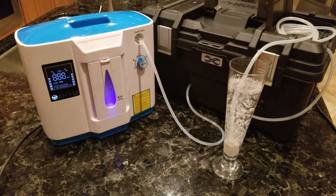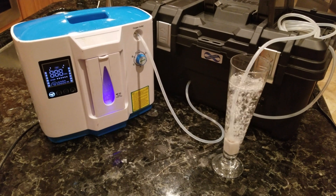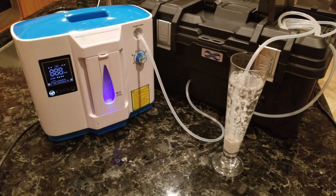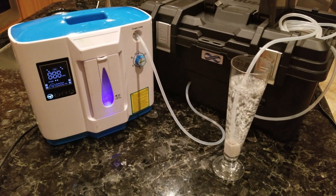You're not going to get ozonated oil over the internet because the oil dissipates by the time it gets to you. If you want the benefits of ozonated oil, you need this setup. This setup costs thousands of dollars less than ozonators from Longevity — they cost $2,000 and don't produce as much ozone.